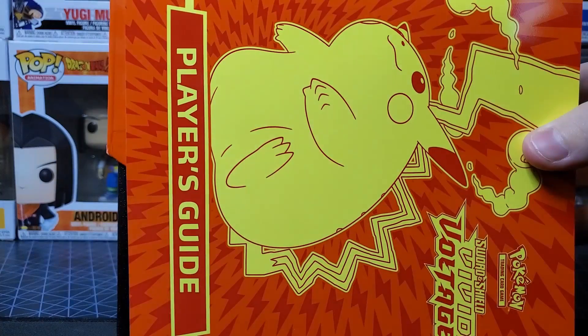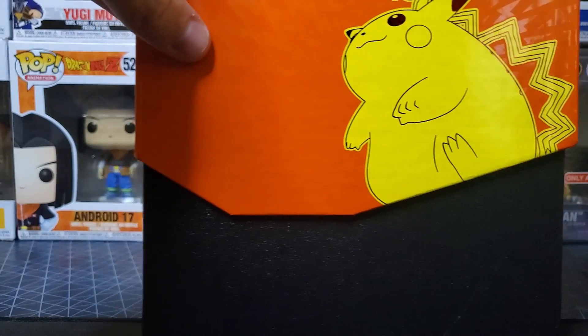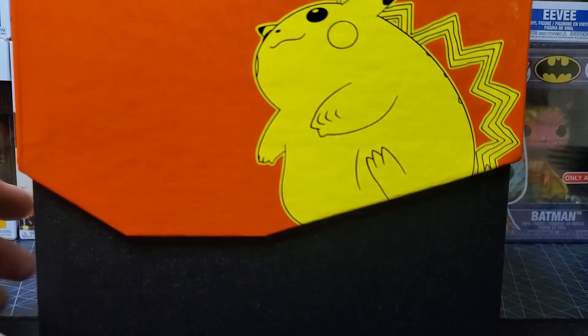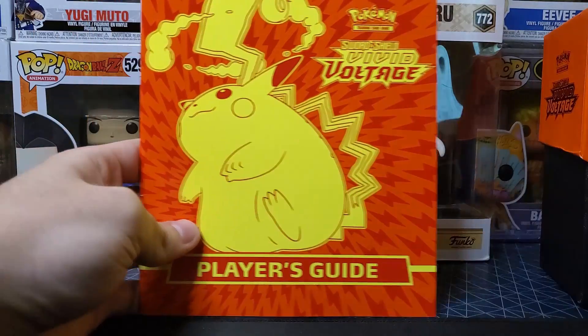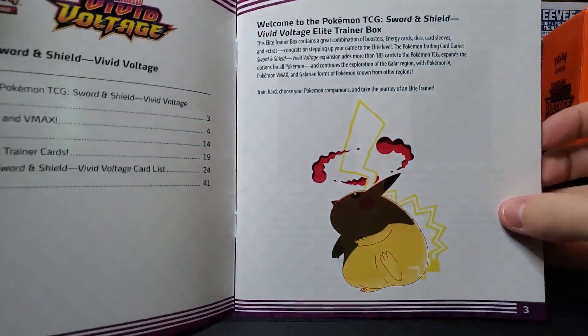Now guys, if you're looking for true collectability, I like the ETBs man — just get the ETBs. It looks really cool, there's a lot of extra stuff in it compared to just getting packs. Look at this right here, this is a little themed deck holder, and then you got your player's guide — let's take a quick look at what's in it.